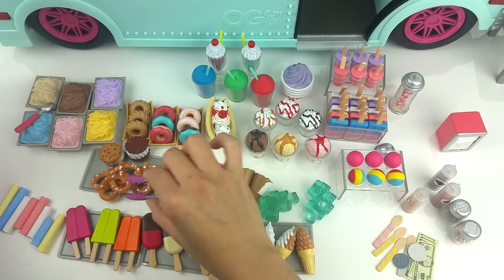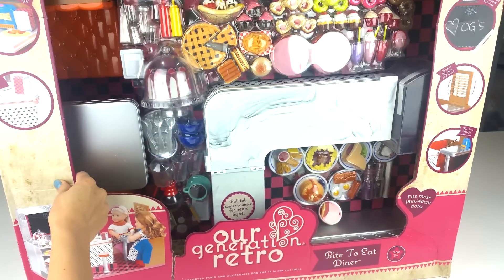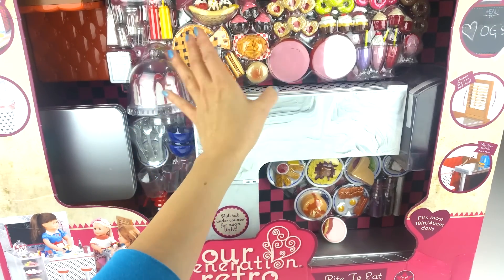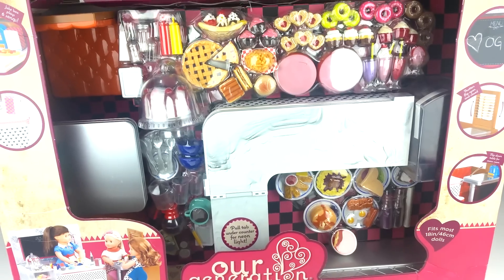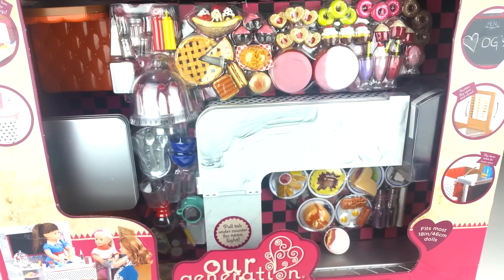I got this ice cream truck set for $110 and I think it's totally worth it — I'm really happy with it. Moving on to the next set: it's a retro diner set and this was the original set that I wanted to get instead of the ice cream truck, because of all the different kinds of foods in here. They look so adorable and so realistic and I want to keep them for future reference if I ever want to DIY deals on different kinds of food.